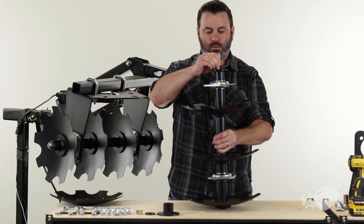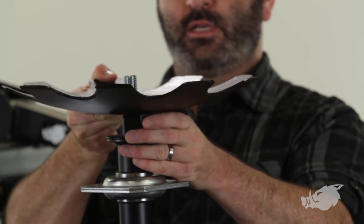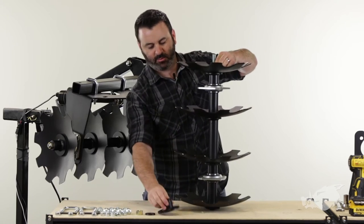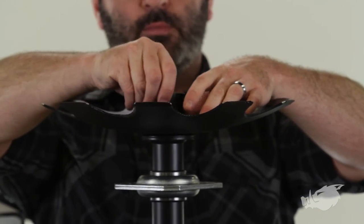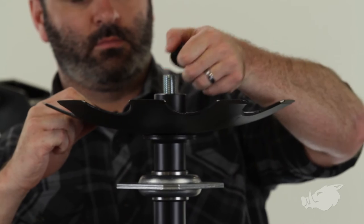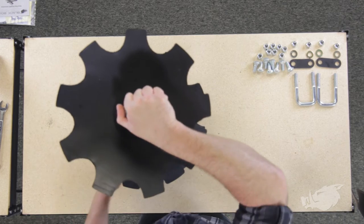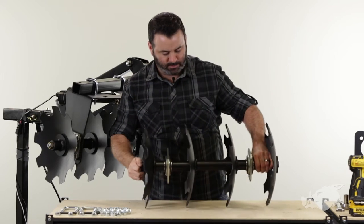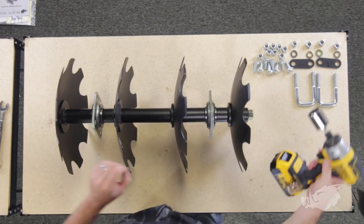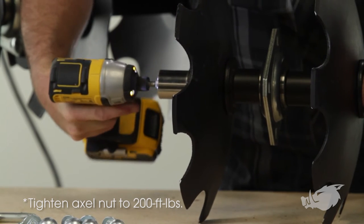I'm going to tip this thing back up, because it's a lot easier to install the final disc and washer, spacer, and hex nut when it's standing upright — because it compresses the rest of the assembly. We're going to stick our large end cap short spacer on there, then our axle washer, and hand tighten our axle nut. Then I'm going to lay this thing down when I torque the axle nut so that the discs don't spin.